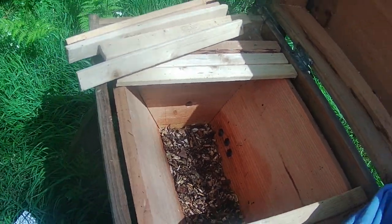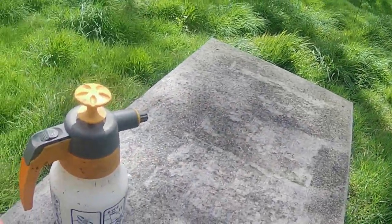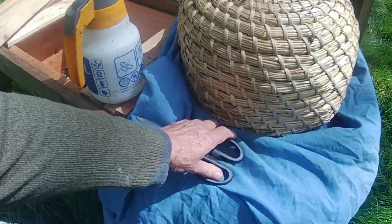I could actually take an empty comb out of another hive — in fact I might do that if I can find one. I'm going to have a look in one of these hives here. I might be able to smuggle one out of this one.